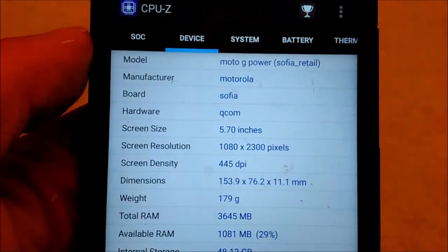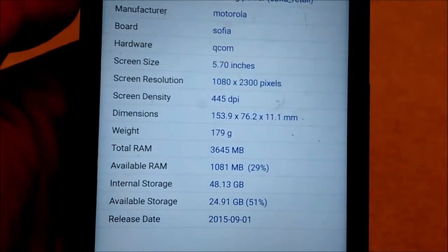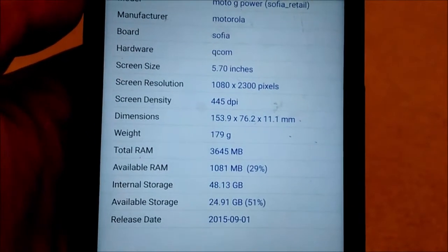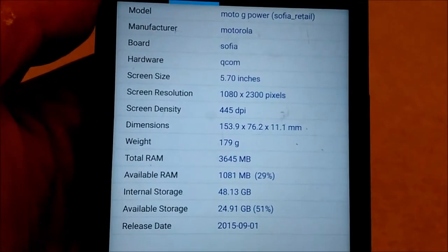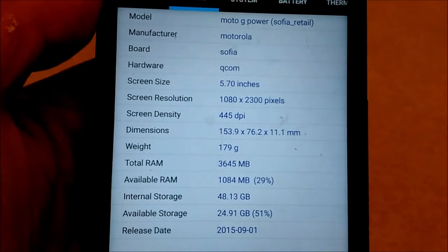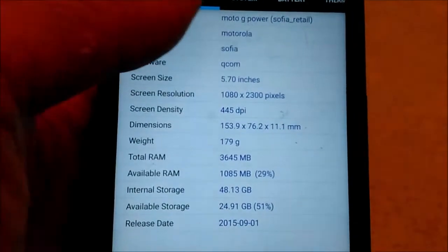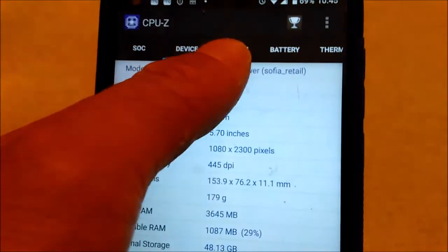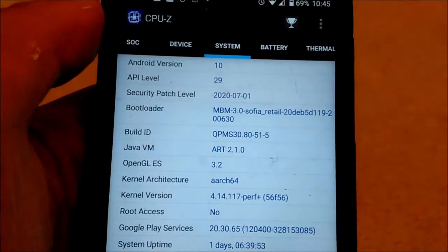The Moto G Power has a 1080 x 2300 pixel screen, 5.7 inches, 145 DPI, and it's running Android 10.